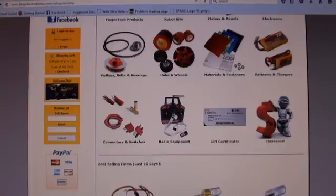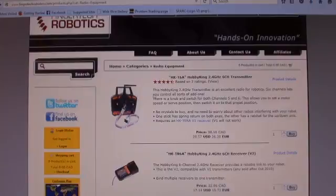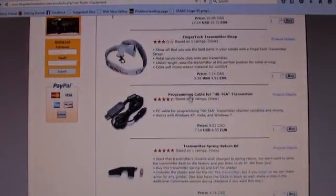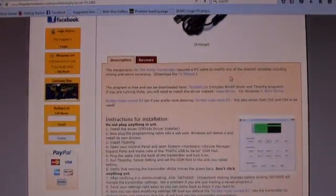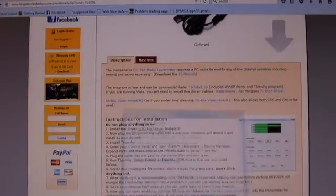We're going to go to the radio equipment tab. Here's the radio — it's exactly the same, it might come with a lanyard. What we're looking for is under the programming cable. We're going to use the Viper Mixed R2 configuration file, so we'll click on that and save it.